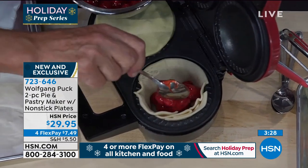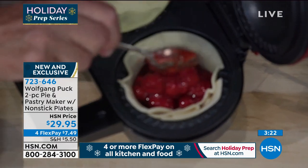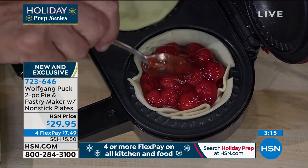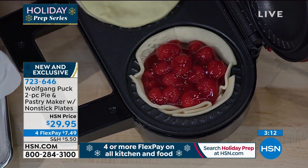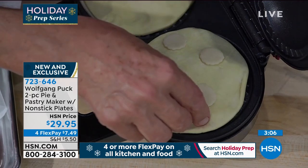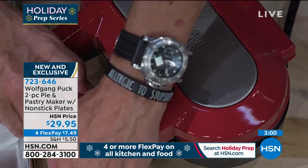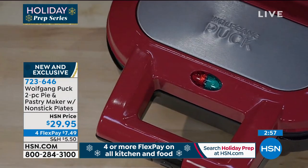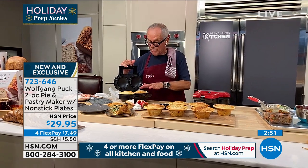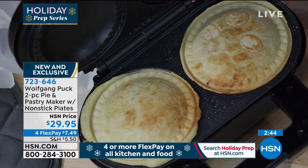Here we have our cherry pie. Now we put the small part on top. You can use pie dough — even store-bought pie dough. Look at that — look how fast it cooks, it's already getting brown. Beautiful. I love how it crimps the edges, just like a really very expensive pie.